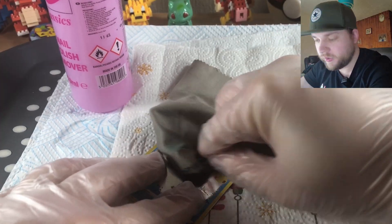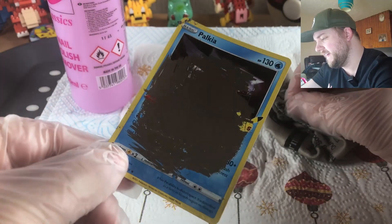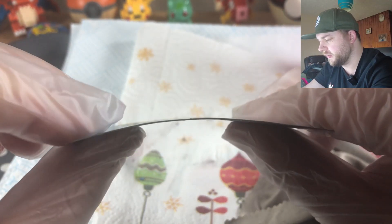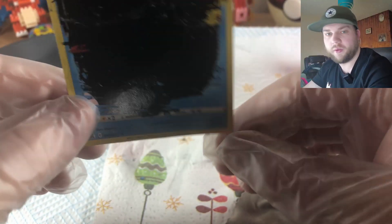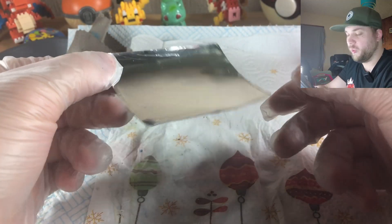I'm sorry, Palkia — relevant with Legends of Arceus being out. We're definitely getting there. The card is definitely losing some structure and integrity here, but that could be because I dumped a load of acetone on it. I've been going for about an hour — I think we're there. It's not pretty, but it is all holofoil.